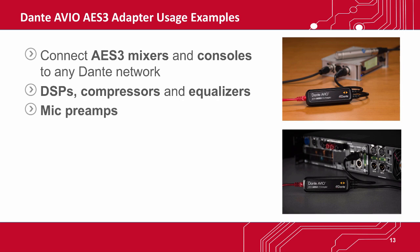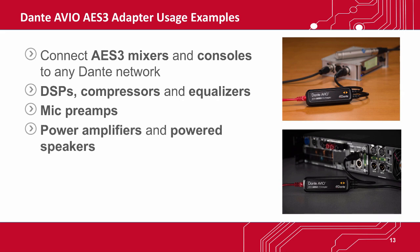You can use it with high-quality AES-3-capable mic preamps. You can connect it to AES-3 power amplifiers and powered speakers, and you can connect to the AES-3 audio of many video systems as well.